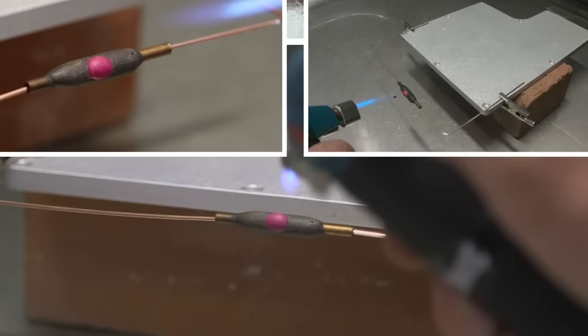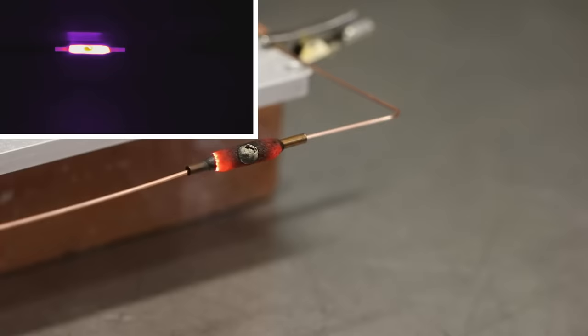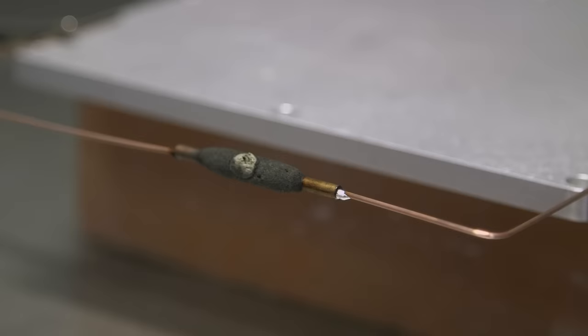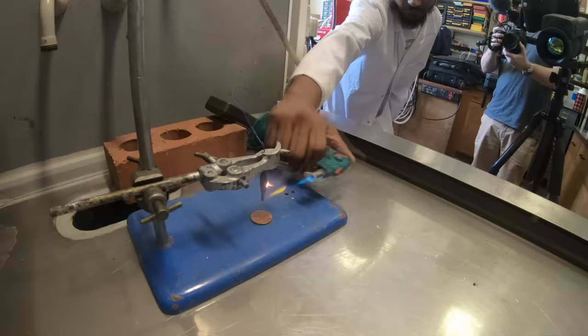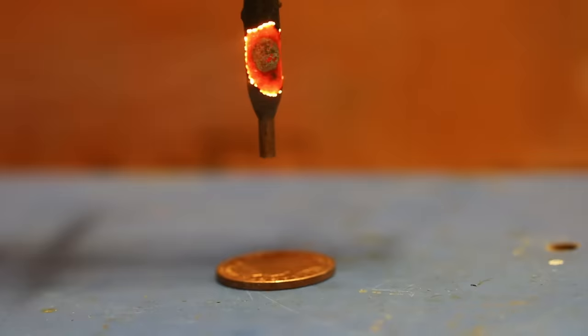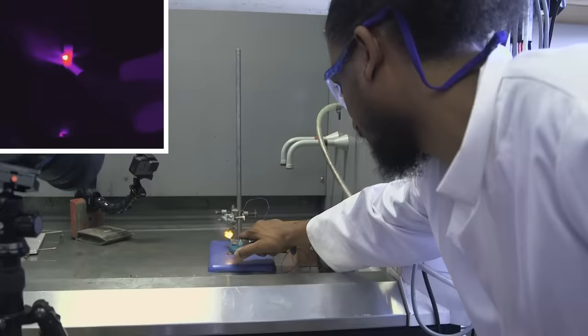Just to show that the solder was in there, I persuaded Neil and our new assistant Connor, who's joining our team, to heat one of these pieces vertically so that when the solder melts it will drop out to the bottom. Just to show you that it got hot, we put a thermocouple, which measures temperature, into the top, so you can see the temperature going up and you can see the solder running out.